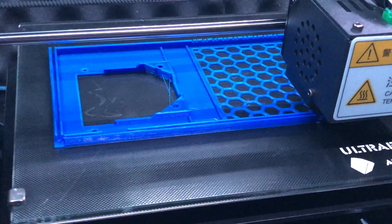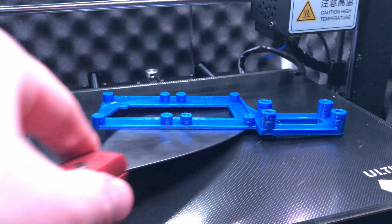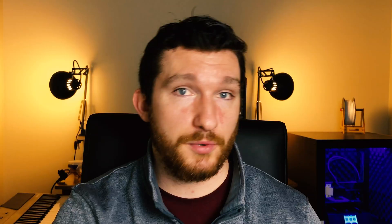Before I get started disassembling my printer, there are several things that I'm going to need to print out that I'll use later on. Check the links in the description for all the parts you should print before your printer is disassembled. With all of those things printed, we can get started tearing apart the printer.